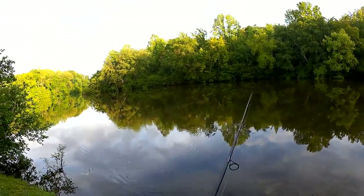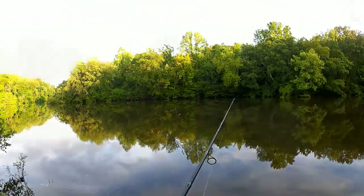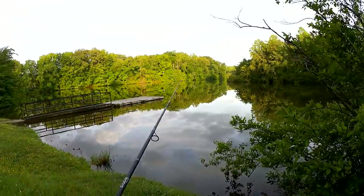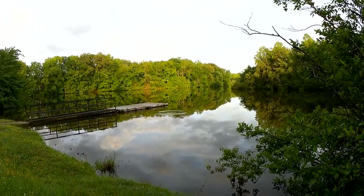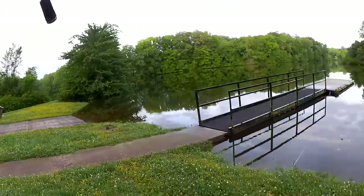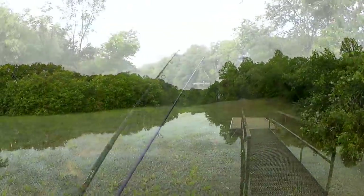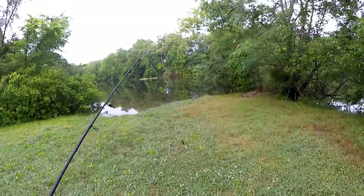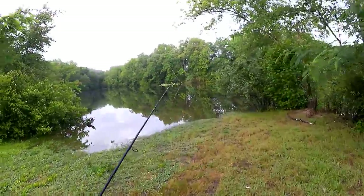Can you hear the little clicking? The little rattle of the propeller. Of course, if I can't get a bite on this, I might switch it up to something else like a Texas rig, maybe a wacky rig. Let's try back here in this little cove. So far, nothing on the Tiny Torpedo.